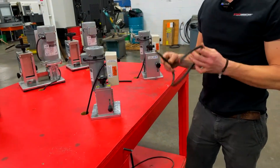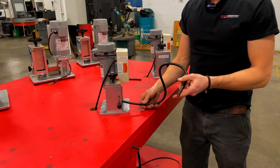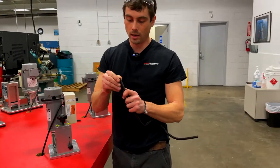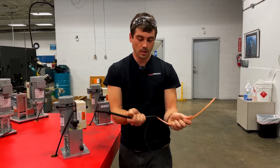Now we can crank our machine up and strip our cable. You'll notice this cable is a little bit kinked up, but with the Stripmeister it does not matter. It will take it anyways and you will always get a nice, clean, consistent strip — even if your cable's all messed up.